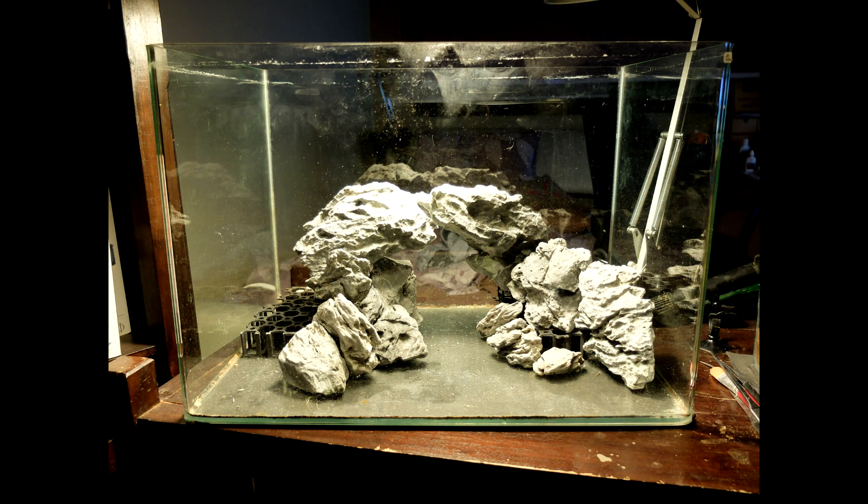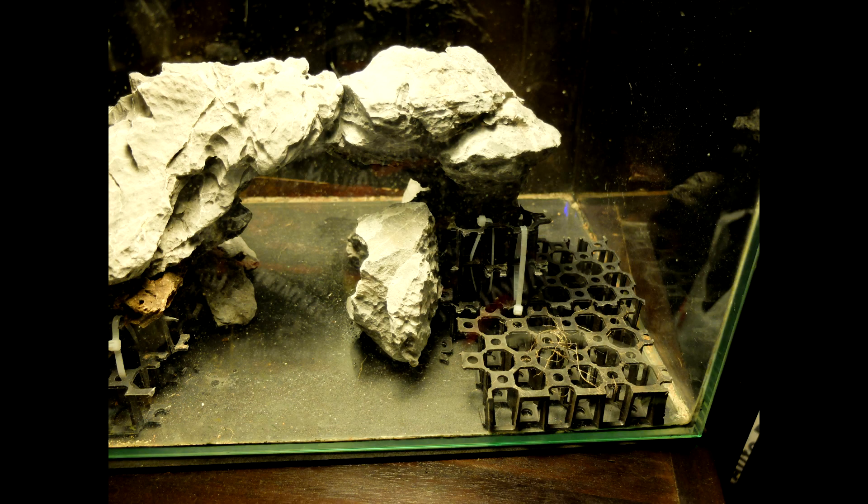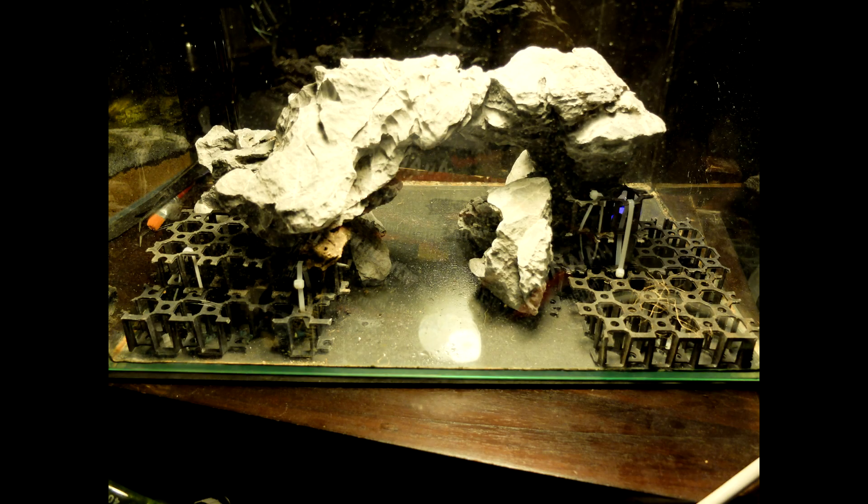This is the rockwork of the limestone aquascape before soil has been introduced. Rather than stacking stones beneath it, it is supported by a crate that has been cable-tied together.